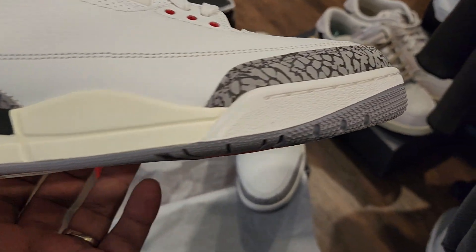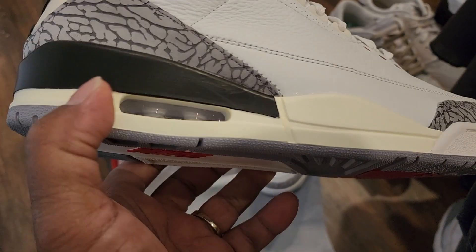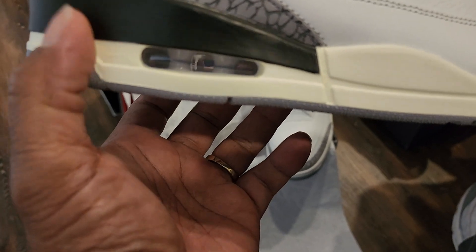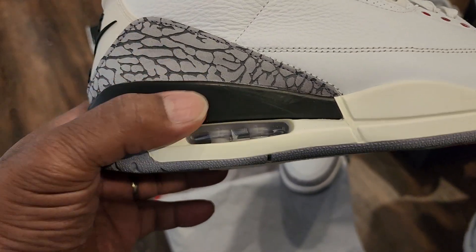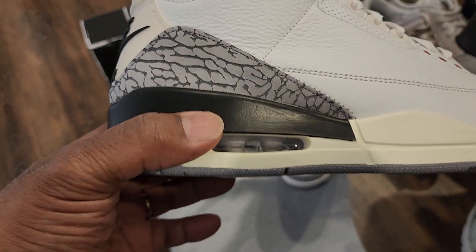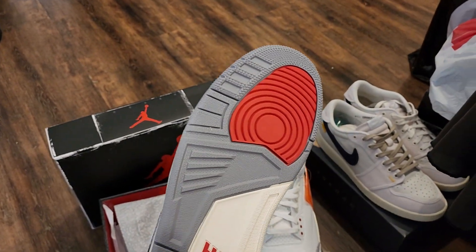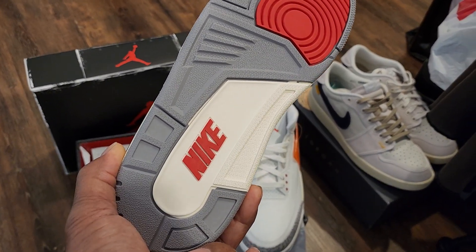On the lateral side you also have that same tumble leather, very clean. On the bottom of the mudguard that's a smooth leather, and you have the perforated leather around the ankle with black plastic eyelets for the laces. The midsole is that sail color again with white on the front. The visible bubble still has that matching white insert for the bubble itself, and you've got the black paint going around the top of the midsoles all the way to the back. On the bottom you've got that signature gray, red, and white outsole with Nike in the middle.